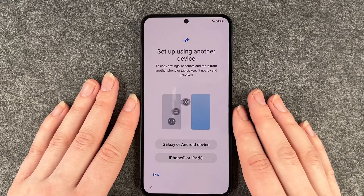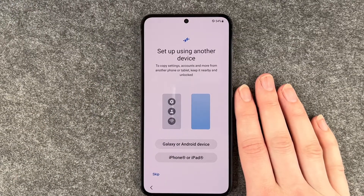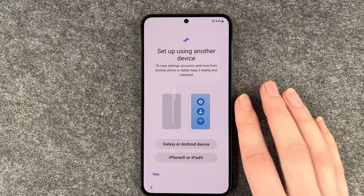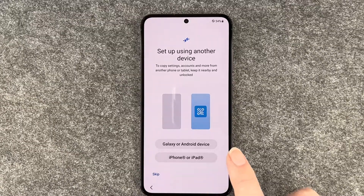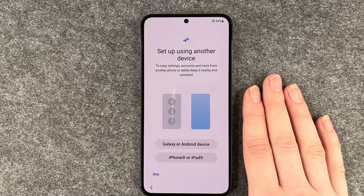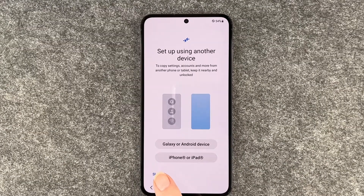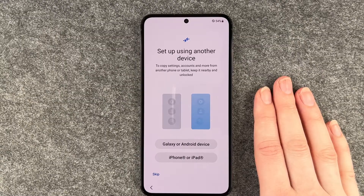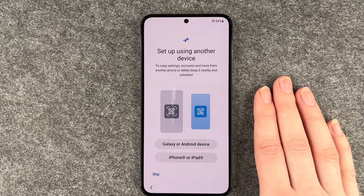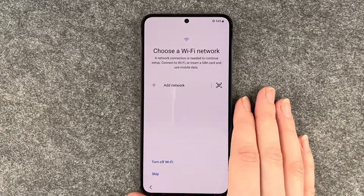Set up using another device to copy settings, accounts, and more from another phone or tablet — keep it nearby and unlocked. You can choose a Galaxy or Android device, or an iPhone or iPad, to transfer data, but we can also skip this part. Sometimes it's just nice to start fresh, and I also don't have another device to copy anything from right now, so we say skip.